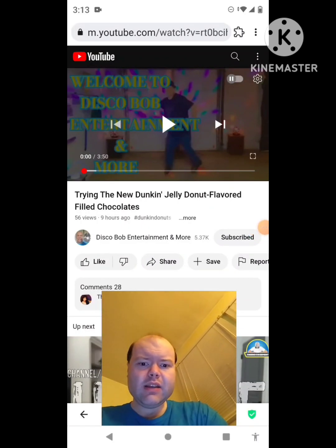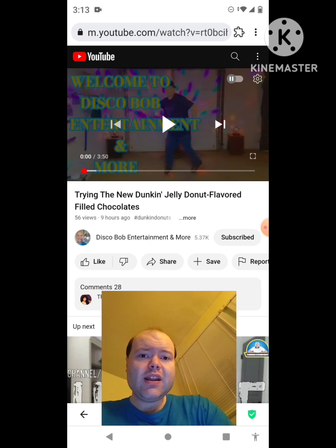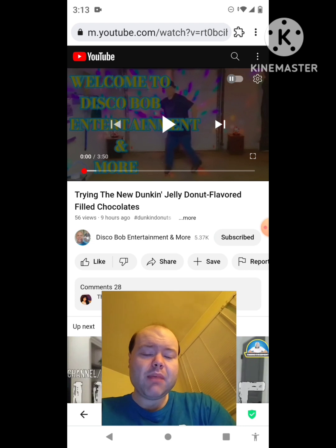Hey YouTube, it's Michael Lambert here. I'm back once again with another reaction video. I'm reacting to Disco Bob Entertainment and more in this video — trying the new Dunkin' Jelly Donut Flavored Filled Chocolates. This is the new one he uploaded yesterday and I'm going to react to it right now. If any notifications pop up during the video, I apologize. Now let's get to this video.